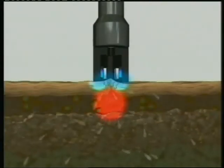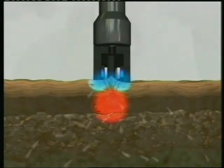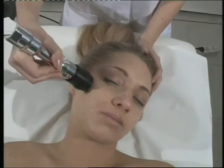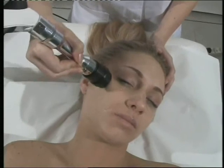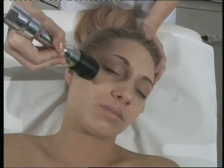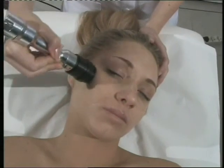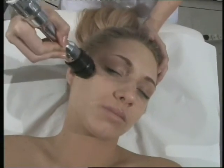Fusion RF treatment applications using either the monopolar or bipolar handpiece include skin tightening on the face, arms, abdomen, buttocks and legs; body contouring; cellulite treatment; fat reduction on the arms, abdomen, buttocks and legs; pre-liposuction skin tightening; and post-liposuction smoothing.